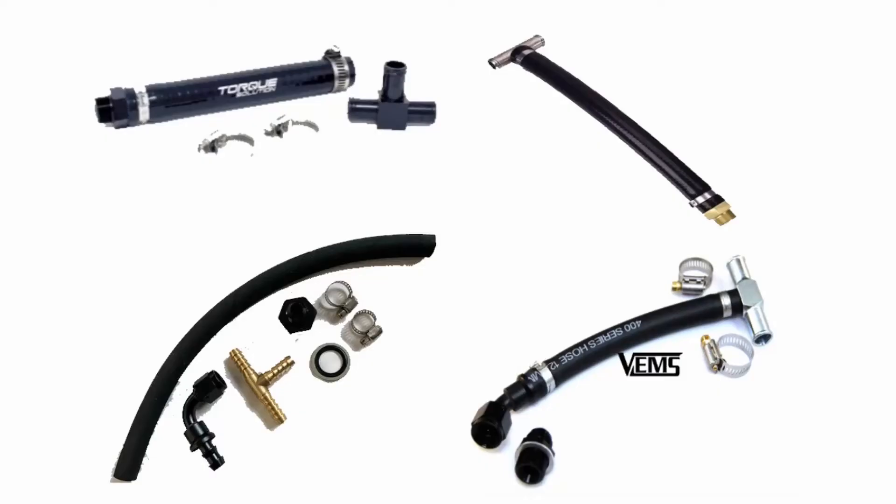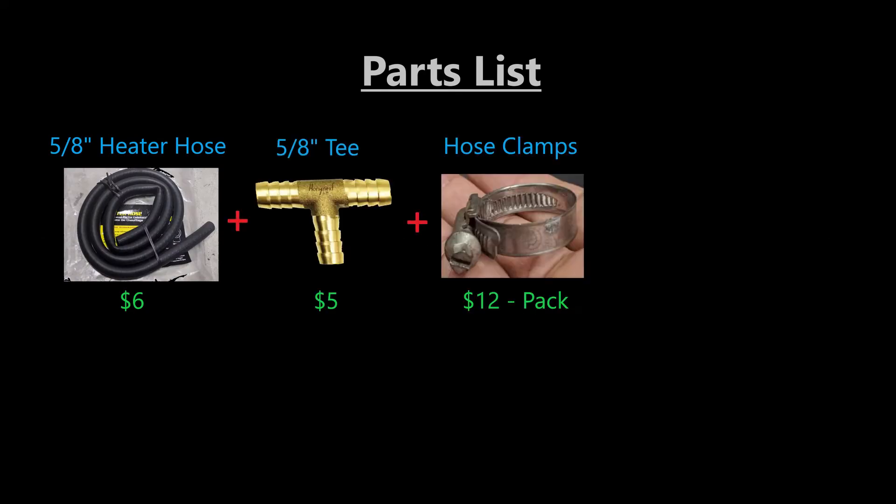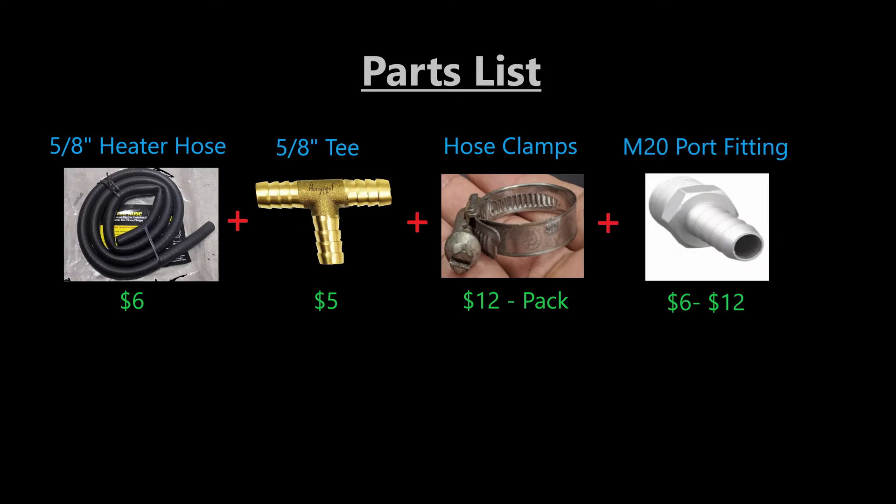So the first thing I had to do was source the parts for this modification. There are several companies that make kits for this but they are in very high demand, so when I was looking for them they were sold out. The companies are making more kits but I wanted to get this done before my track day. The parts needed for this are a 5/8 inch heater hose, a 5/8 inch metal T, appropriate hose clamps, and an M20 port fitting.